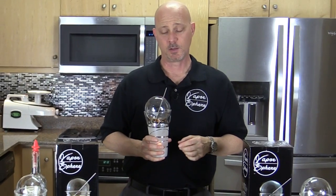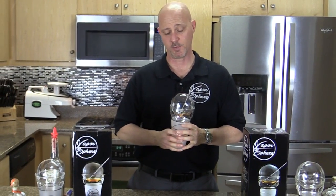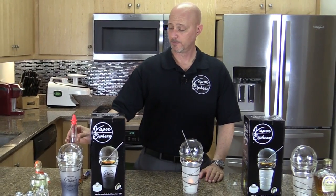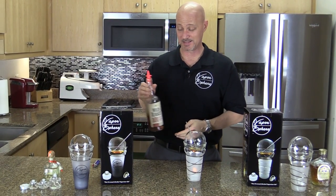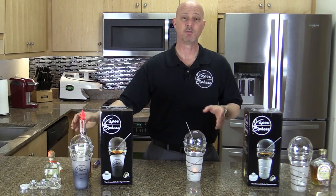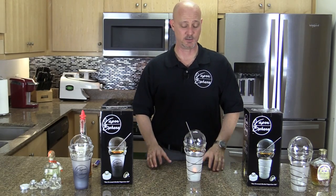When you vaporize alcohol, the taste is much smoother and less harsh than when you drink it. I just vaporized Wild Turkey 101, and if I took a shot of this I would need a chaser because the taste of alcohol just doesn't do it for me. But you'll find when you vaporize it, you can taste it, but it's much smoother and goes down much easier.